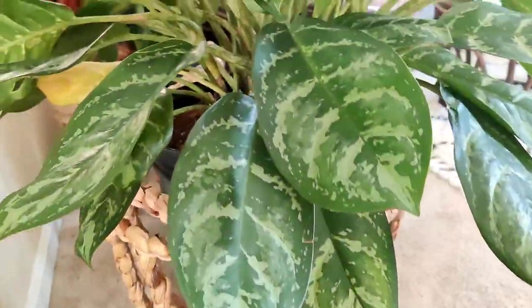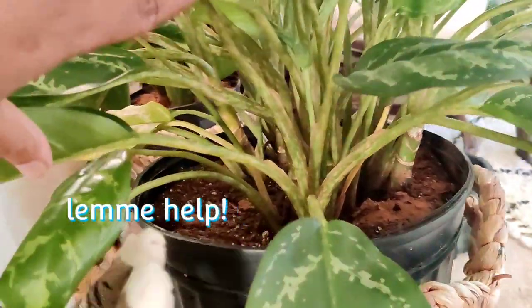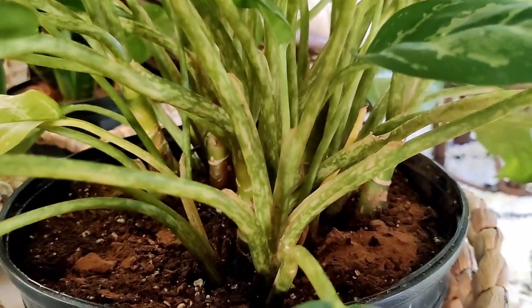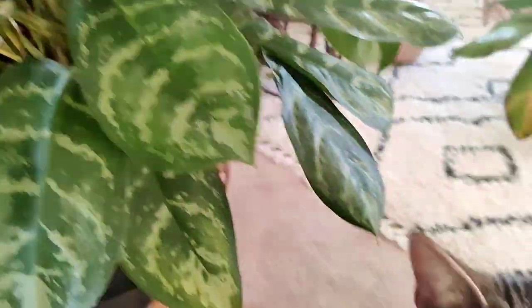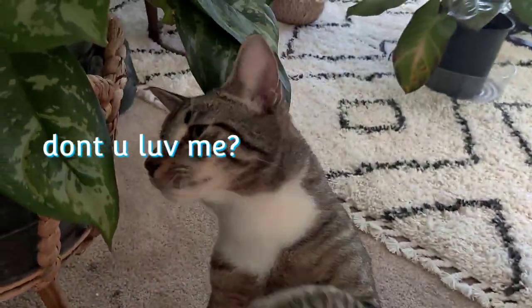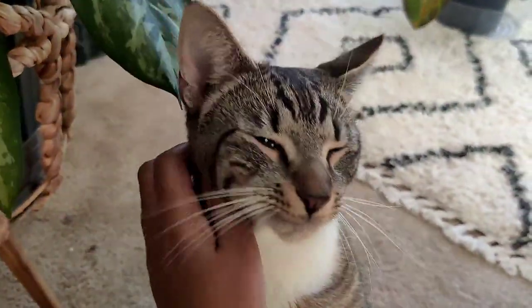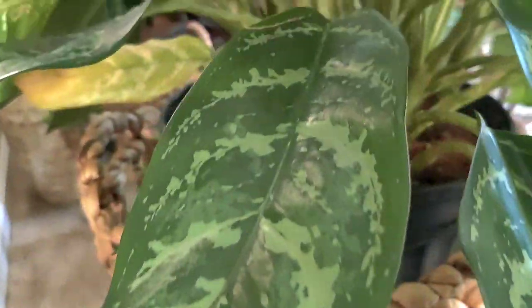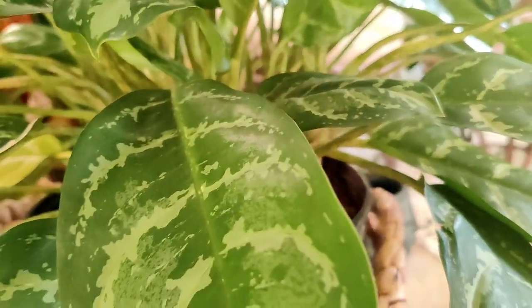Okay, so let's take a look here — oh, I see a mealie! Do y'all see that right there in the back? Okay, so there's one. Anywho, I have one that I need to take care of. Let's see what else I see.